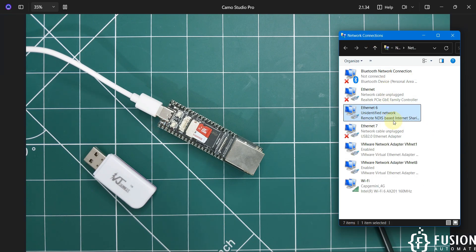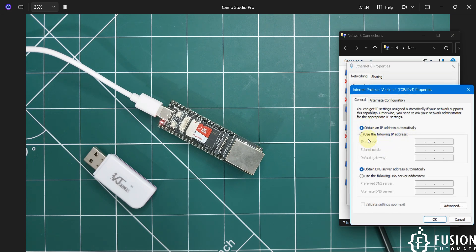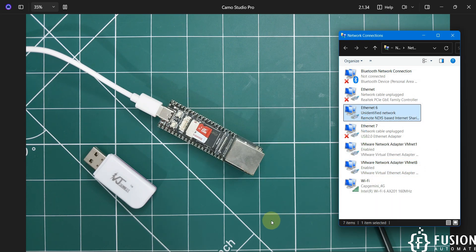If your system is not on the same network, go to View Network Connections, right-click on the Remote NDIS Internet Sharing Device, go to Properties, double-click TCP/IP Version 4, and select 'Use the following IP address'. Provide an IP in the same subnet but do not use the last octet value of 100, as that is the board's default IP. Press Tab to auto-fill the subnet mask, then click OK.